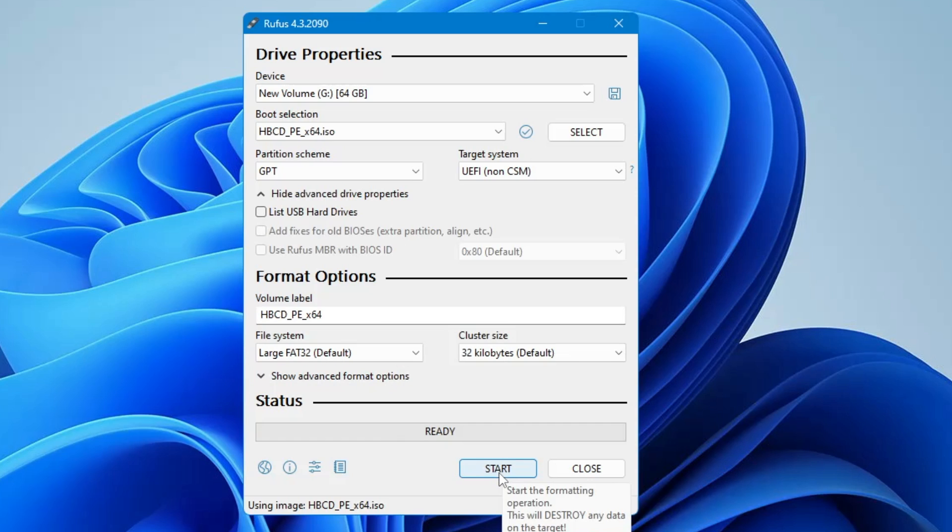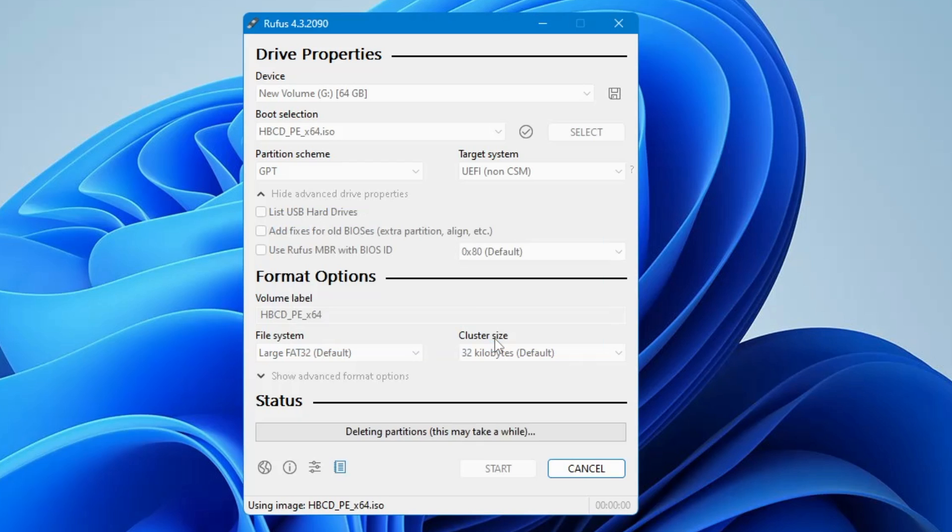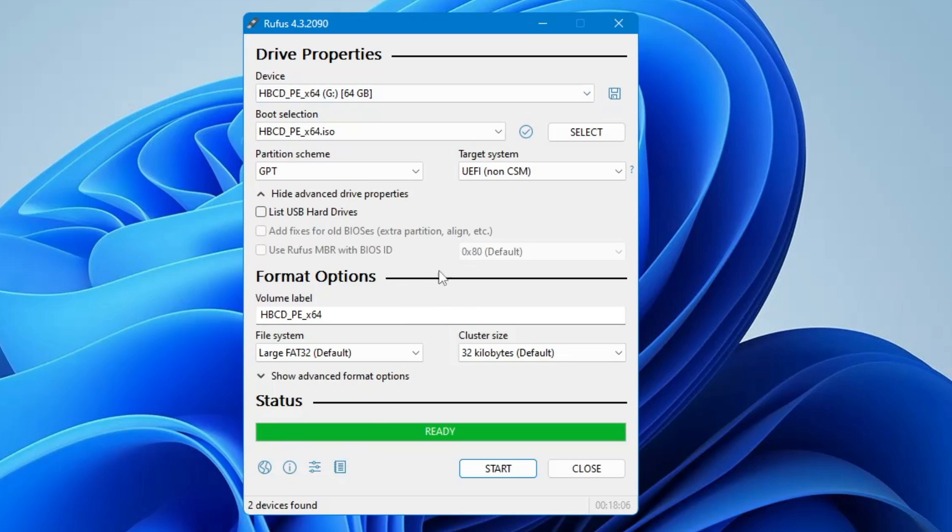Click Start and it will give you a warning that all data on the pen drive will be wiped out. Make sure you don't have any important data on it, or take a backup first, then click OK. The process will start — wait until it's all done. The HIREN's bootable USB will then be created and ready to use.